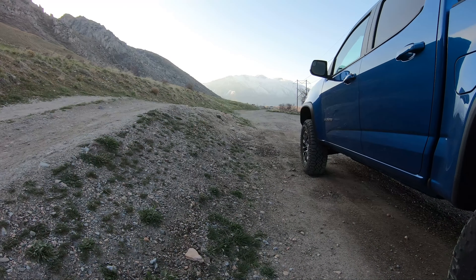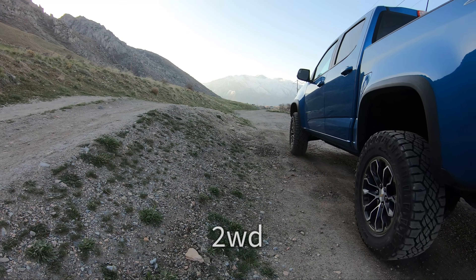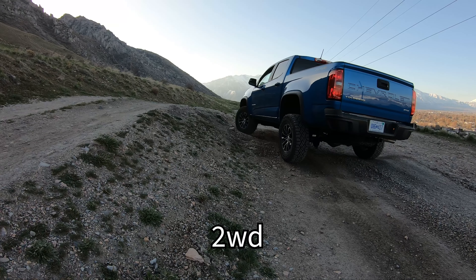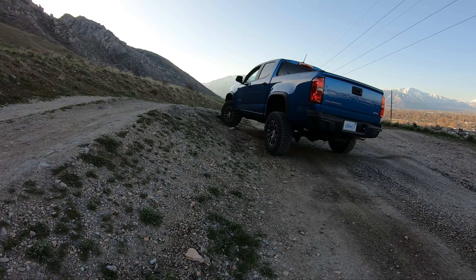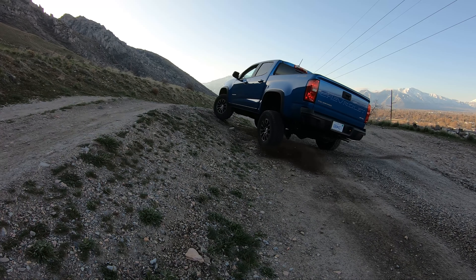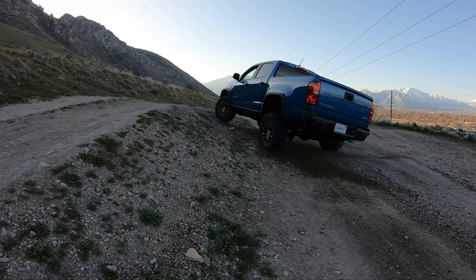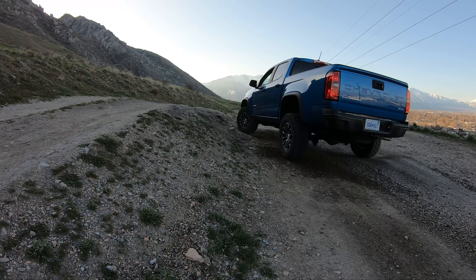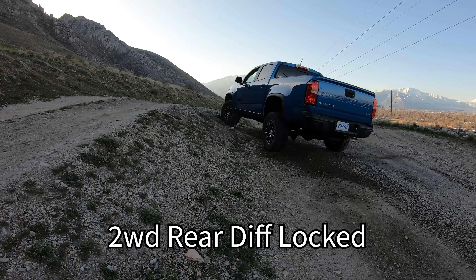Quick interruption — if you're enjoying the video, be sure to hit the subscribe button, hit the like button, and comment down below. Let me know what you think about the ZR2 and if you have any other questions. It really helps the channel grow and helps the YouTube algorithm pick it up. Let's get back to it.